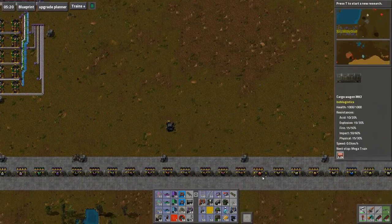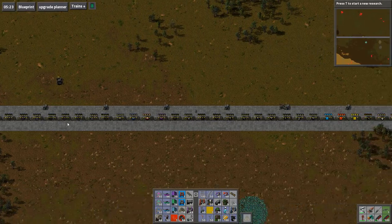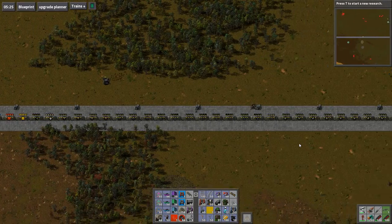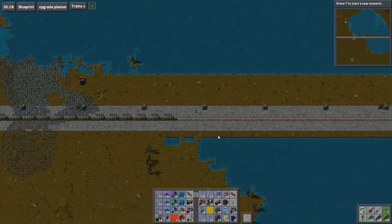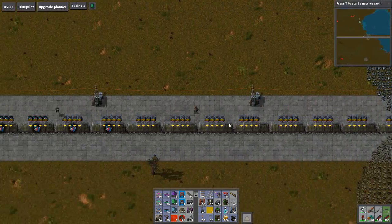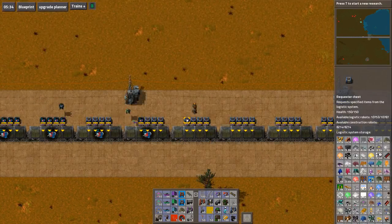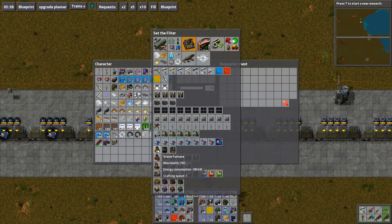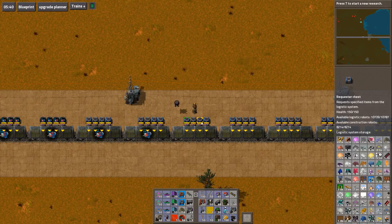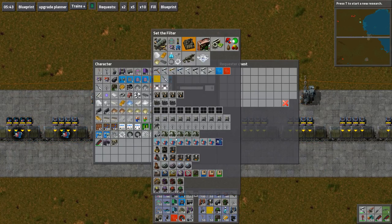Turrets are getting attacked. I kind of feel like making my thingy collectors go along here as well — I think that would be a pretty good idea. So that's you getting done. And what are you? You are nothing right now! Stone furnaces, which I think are already done. Steel furnaces aren't.